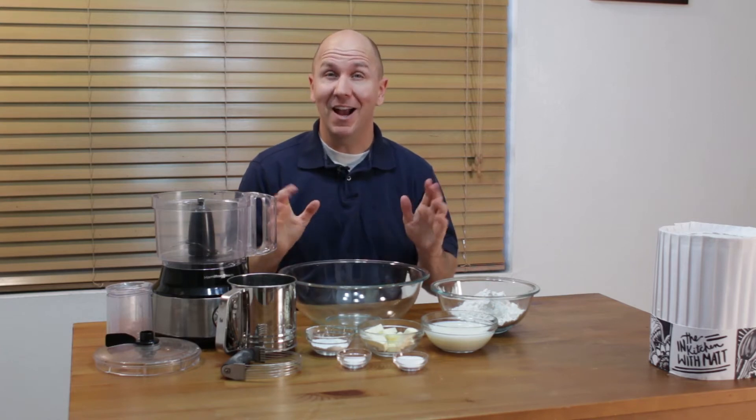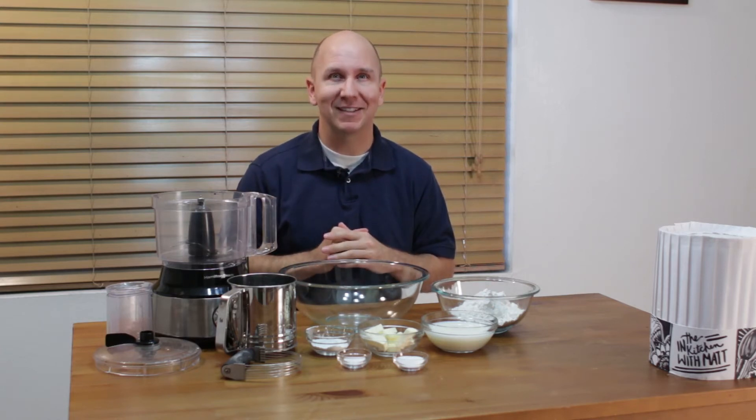Hello, and welcome back to In the Kitchen with Matt. I am your host Matt Taylor. Today I am going to show you how to make biscuits.